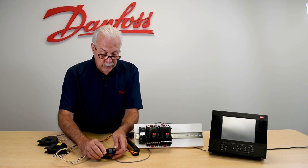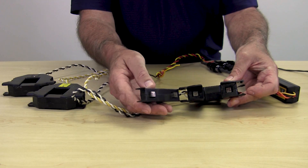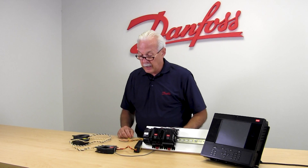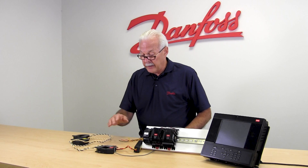The CTs open up by simply unclipping — they swing open. We put it around the wires, then we simply clip it shut and we're ready to go. There's no polarity to these; in other words, they don't have to be put in one direction or the other.